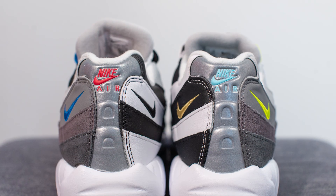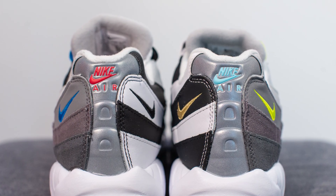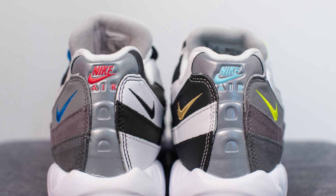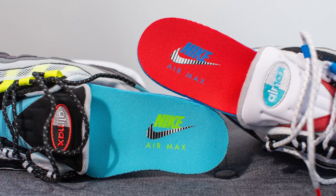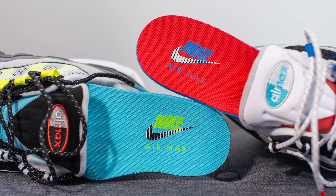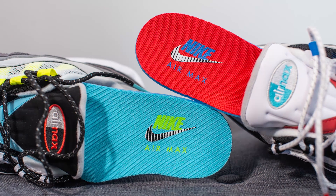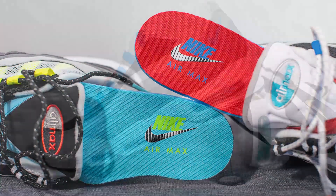The back end of the shoe is entirely covered in silver 3M, with aqua colored Nike Air branding on the right foot and red colored branding on the left foot. Pulling up the insoles, these come with mismatching insoles — on the right foot we have a blue colored insole with Nike Air Max branding done in neon, and on the left shoe we have a red colored insole with blue and white colored accents on the heel.